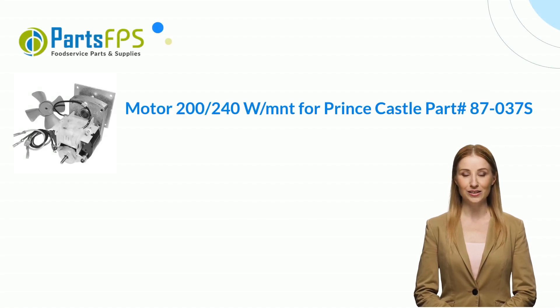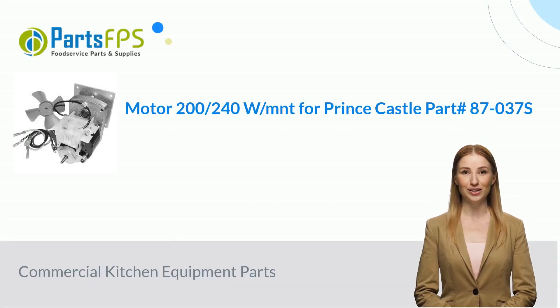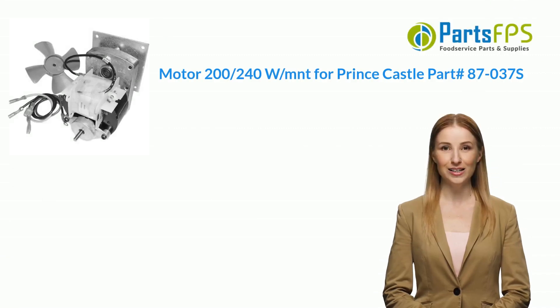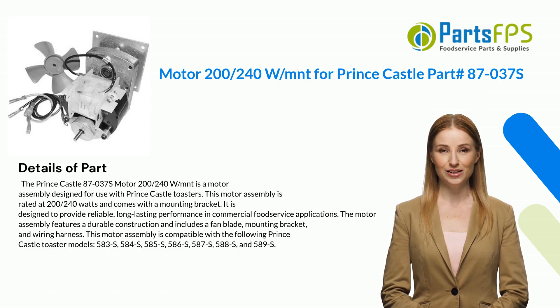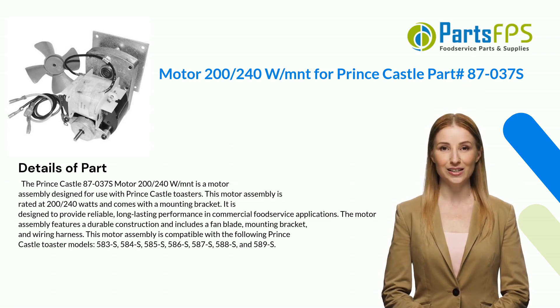Hey, my name is Janet. I am a digital presenter for Parts FPS. Today I am going to talk about motor 200/240W/MNT for Prince Castle, part number 87-037S.